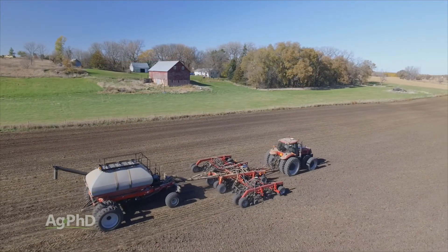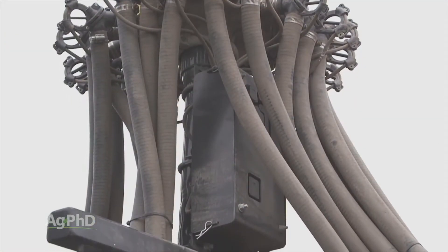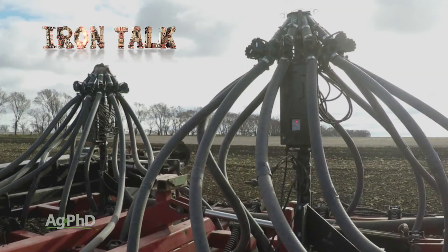As we normally find with farming, there are many ways to do a job, like monitoring blockage and flow on an air seeder. There are also easier ways to do that job, such as wireless acoustic sensors. That's all for today's Iron Talk, and now back to the show.